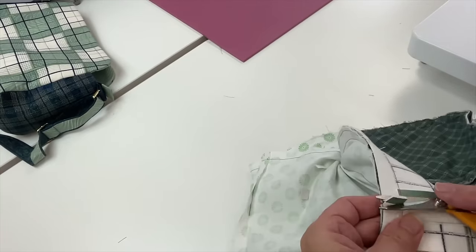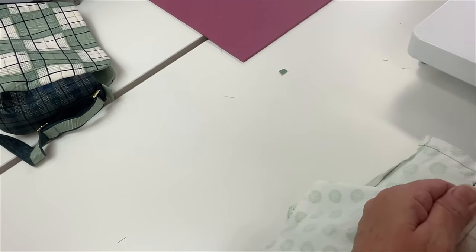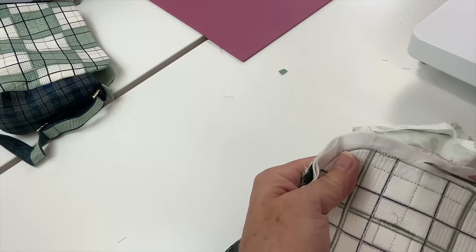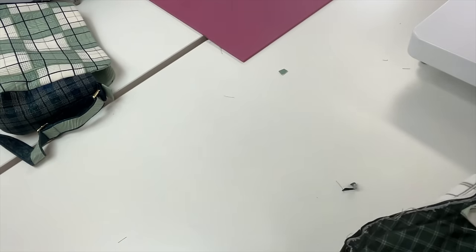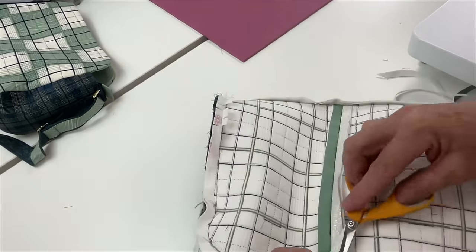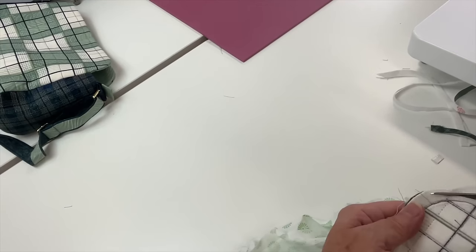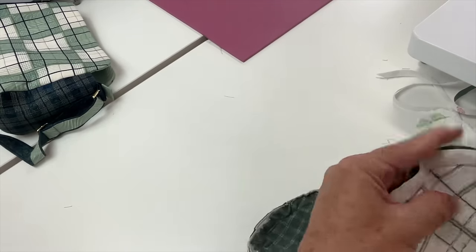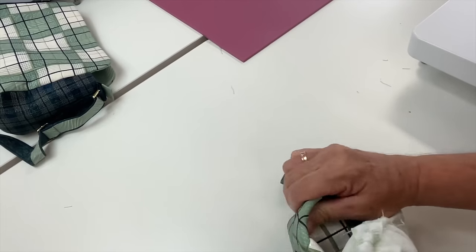So once that seam is sewn, we need to trim out a little bit of that bulk like we did with that base seam. And we're trimming it back to a bare quarter of an inch just around the curve and then blending off onto the straight line. And then do this on both sides — clip, clip, clip, clip. I use these little Fiskars scissors because they're really strong, and I've had them for years and they've never needed sharpening — but I only use them for stitching and trimming.